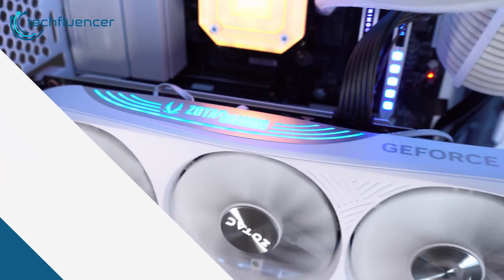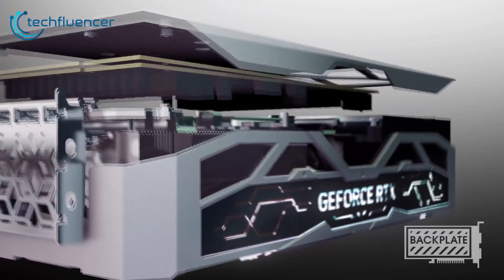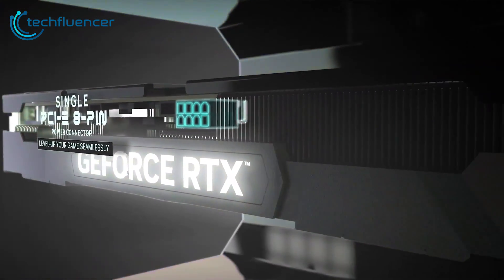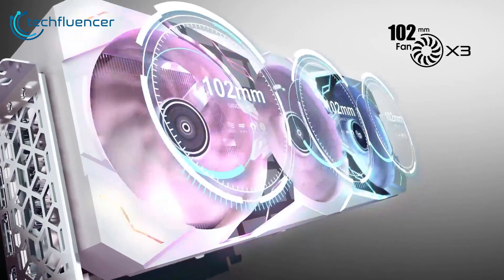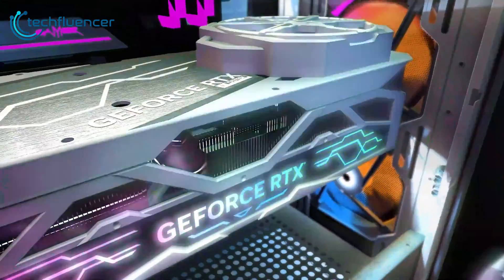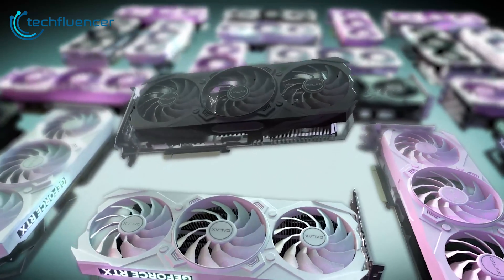Last but not least, we have the Galaxy RTX 4070 Ti Super SG One Click OC — a budget-friendly graphics card that still delivers on cooling. The One Click OC model name refers to its one-click overclocking to 2670 MHz via Galaxy's software. The triple fan setup with 92mm, 92mm, and 102mm fans keeps the thermal design intact. There's also RGB lighting on the shroud controlled through Galaxy's Extreme Tuner Plus mobile app. It gives gamers an easy, affordable entry point into the RTX 4070 Ti Super tier, with factory overclocking for smooth 1440p gameplay on a budget.